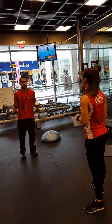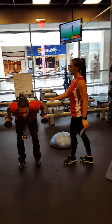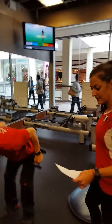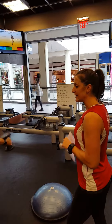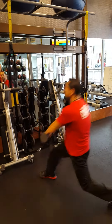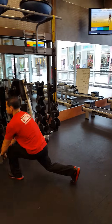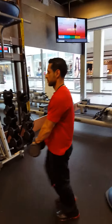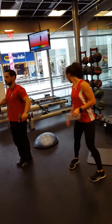Then you're going to hinge the hips, soften those knees, strive to the heels — tricep kickbacks. Again, the elbows close to the body. Core is engaged. Chin is tucked in. Very good, sir.